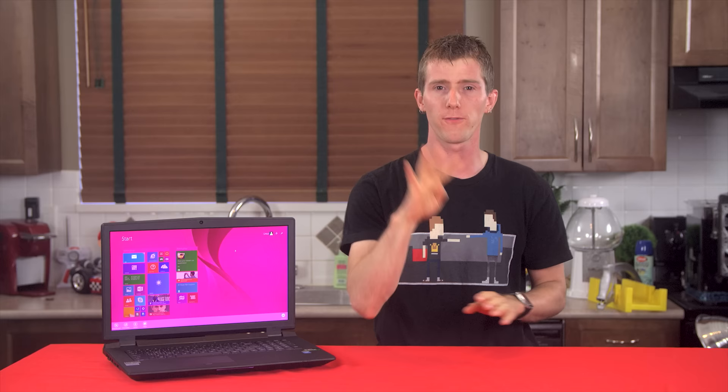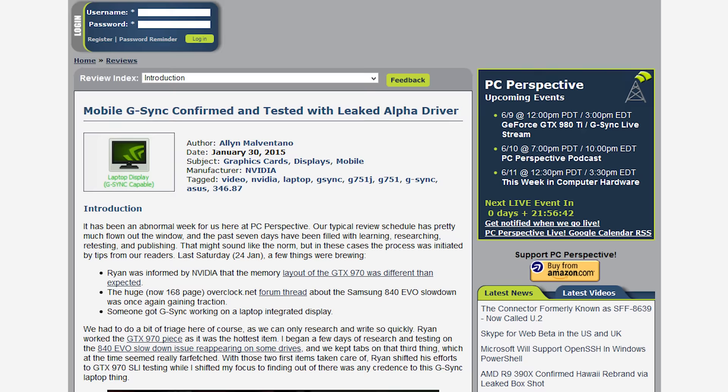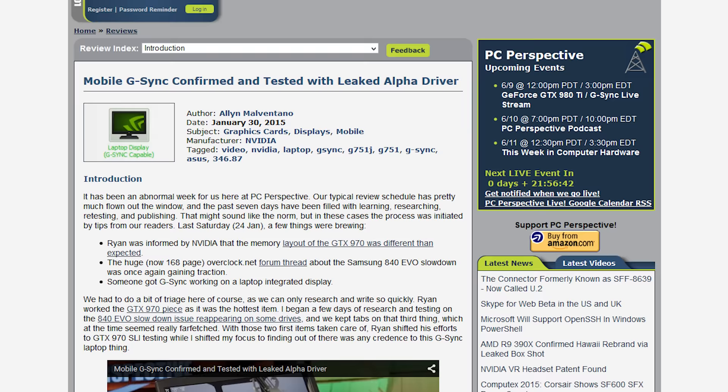Mobile G-Sync is here — a shocking development to anyone who wasn't paying attention four months ago when PC Perspective did an in-depth analysis of the rumored hacked G-Sync driver, including a physical teardown to find out if there was secretly a G-Sync module inside making it work. Spoiler alert: there wasn't. So how does Mobile G-Sync work, and is it even any good? Stay tuned, because we'll be using the Sager NP9773 gaming laptop to find out.